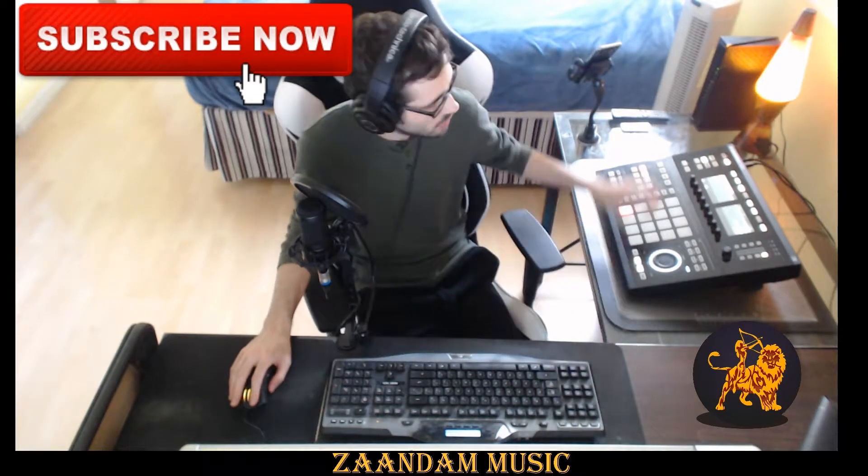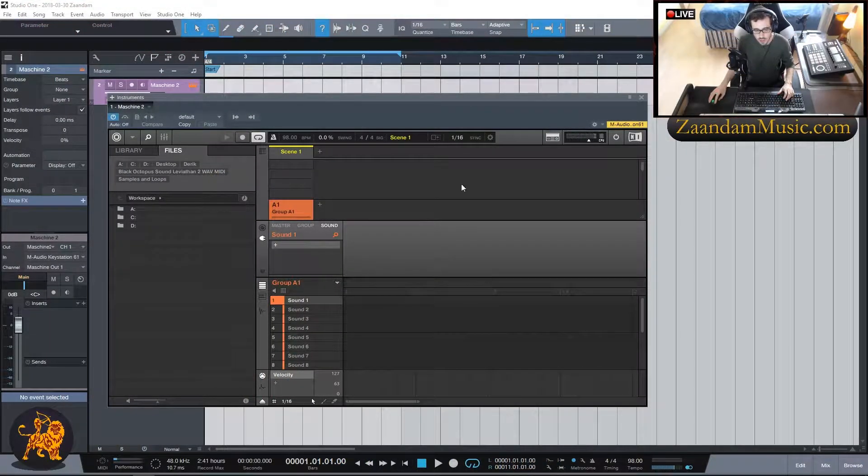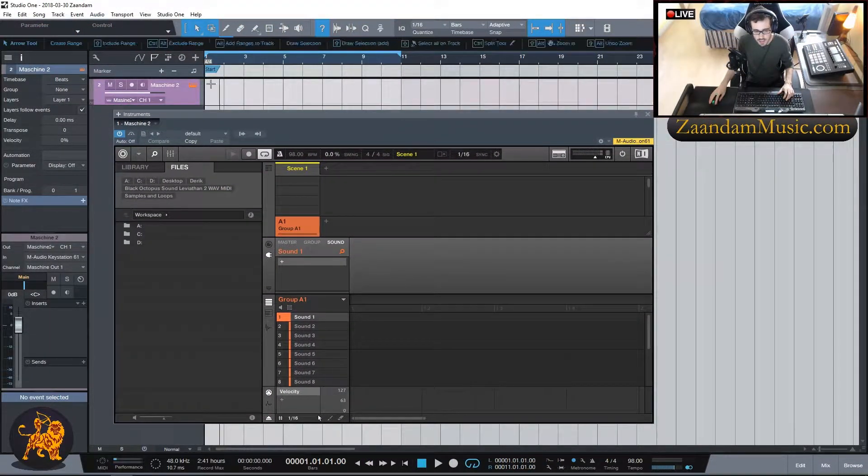What's up friends, Derek Van Deest here with Zandam Music. In today's workflow session we're going to be taking a look at the basics of Maschine Studio hardware. I have an instance of Maschine 2 opened up and this is what the main screen looks like. I'm not going to go into detail about every little function — I'm just going to be going through a workflow session for beginners.